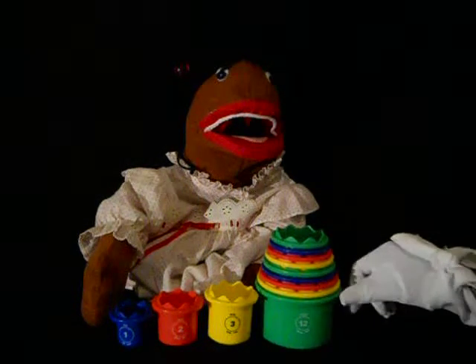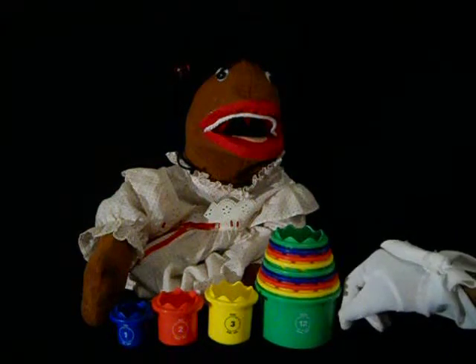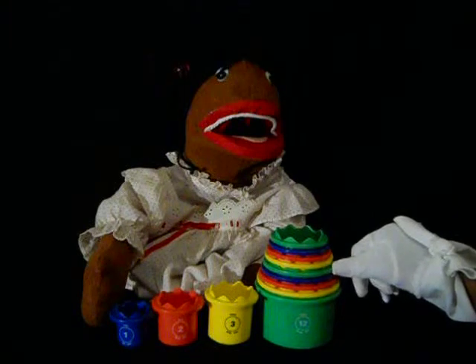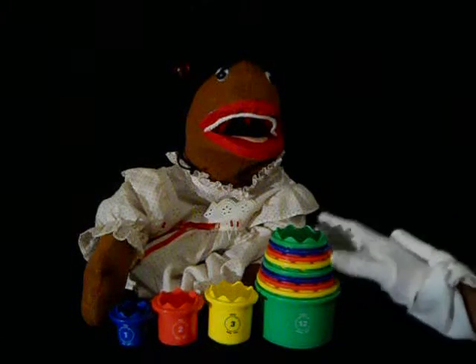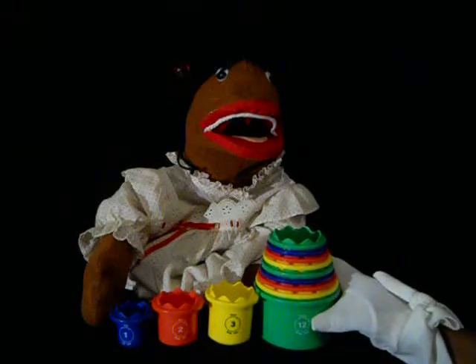And you can stack the cups in patterns. You can put all the red together, you can put all the yellow together, and then you can put different colors like red, blue, yellow, green and just stack them up and have a wonderful time. And you can put sand in them outside, and that would be just so wonderful. This is one of my favorite toys.